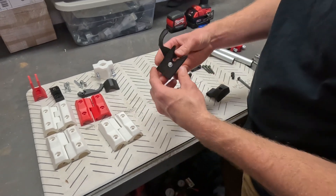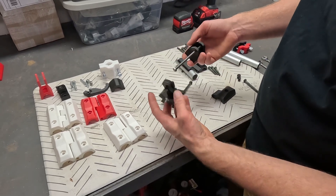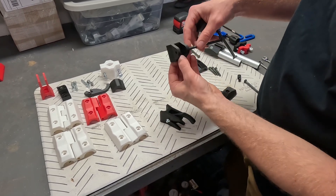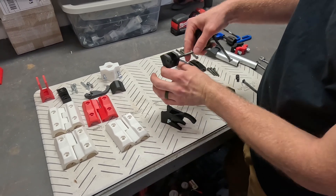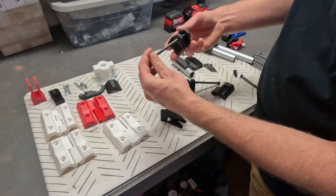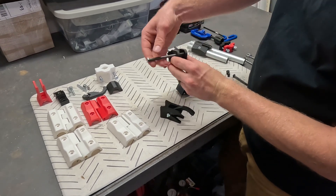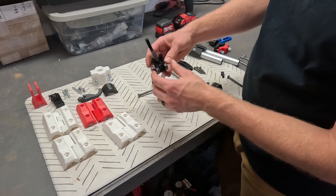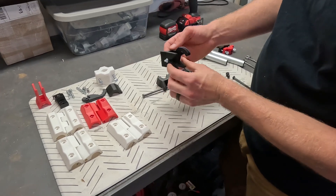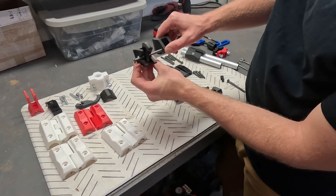Along with that I have the gate latch designed to go on the other side to keep your gate shut. It's a very similar mounting strategy — it's got the exact same profile and a pocket for the bolt to hold it to the conduit. I'm using a long quarter-twenty bolt that just screws right into the plastic; I sized those holes small enough to just thread it right in. On the other side there's another pocket for a bolt to mount the same way, and once you have your gate up it just goes in like that and holds it shut.